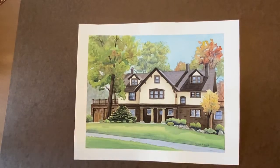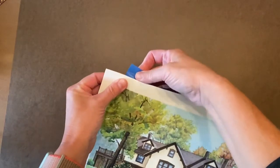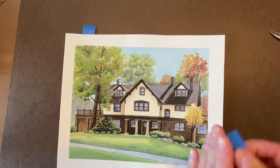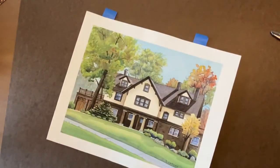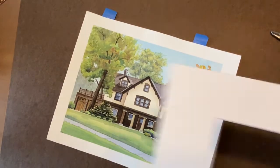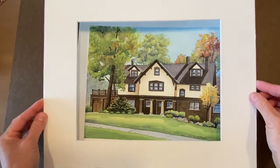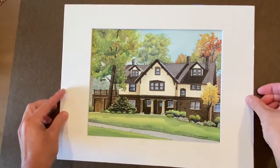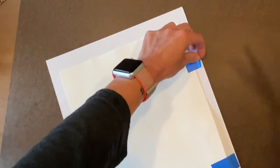What I do first is take some painter's tape, put a piece back there, and another one on this side. I take one of my basic white beveled mats — I'll put the links to all of these in the comments — I get it how I want and then push down so the tape sticks. Looks like I got a little long on this side, so I'm going to trim it.